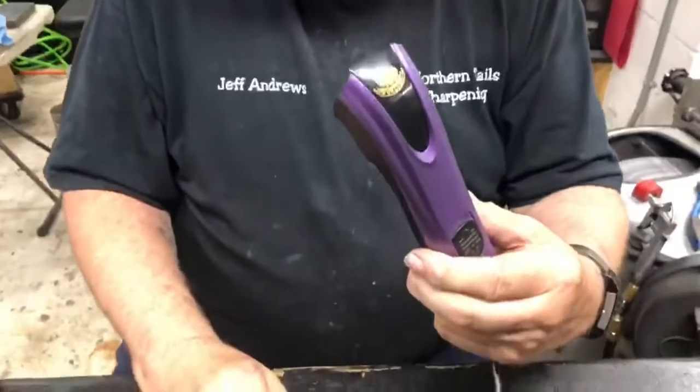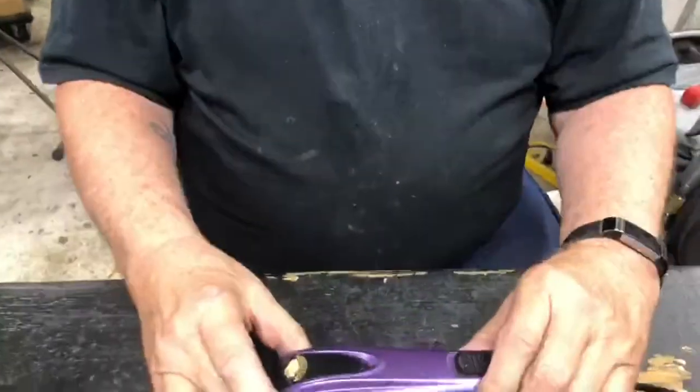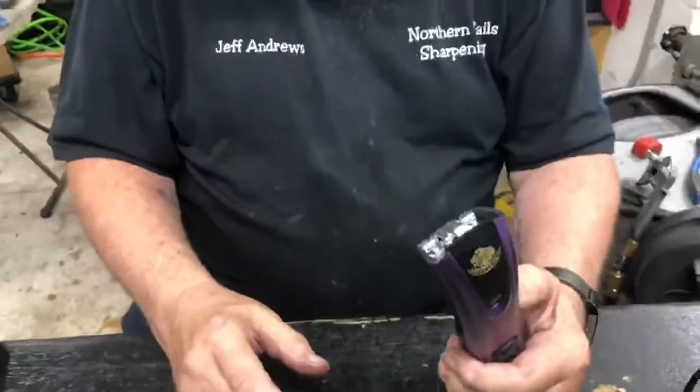This is Jeff with Northern Tail Sharpening. Today we're going to change the lever on a FurZone Clipper. This is a little bit different — it's not like your normal clipper, and a lot of people are having problems with this. I'll show you why.